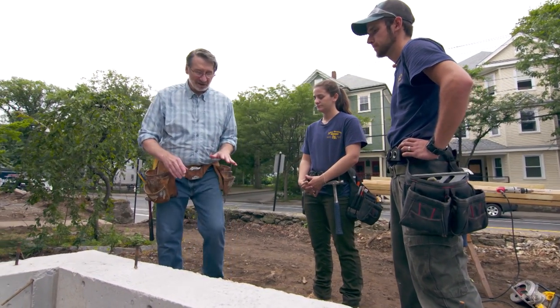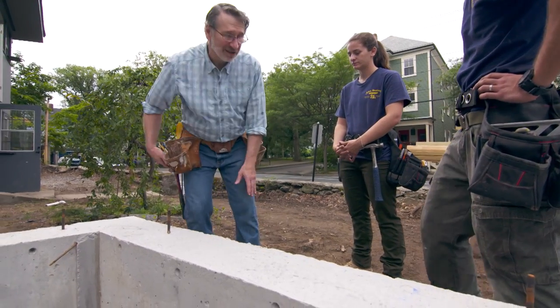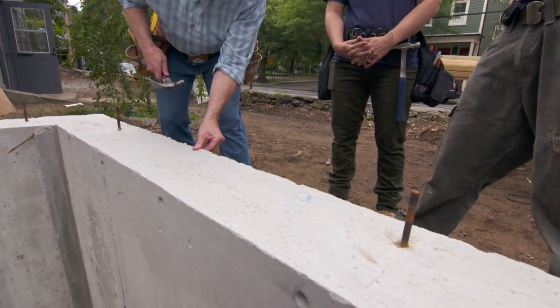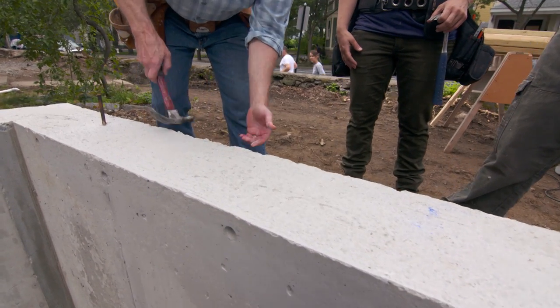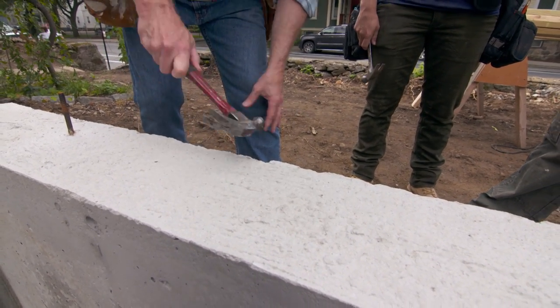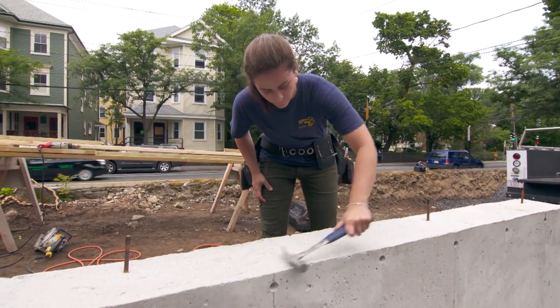One of the first things I like to do is deal with the top of the foundation. They did a great job, but every once in a while you'll see a little nub that's sticking up high, and that's going to affect the sill. So just take your hammer and knock off some of those little nubs all the way down the edge of the foundation, and if you see anything in the middle.